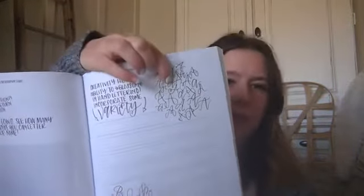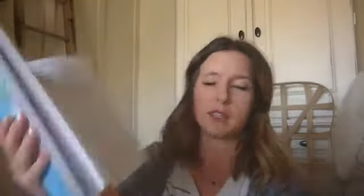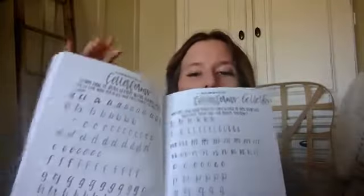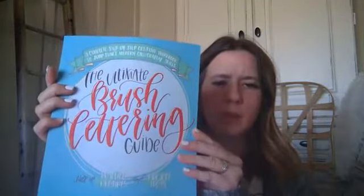They call it a descender — your upstroke is where you have a lighter touch and your downstroke is where you give a wider line. The hardest thing for me to learn was to consciously think about pushing down harder as I go down and lifting up lighter as I went up. There's tons in here — they give you all the different ways to make an A and you can practice it on the pages.